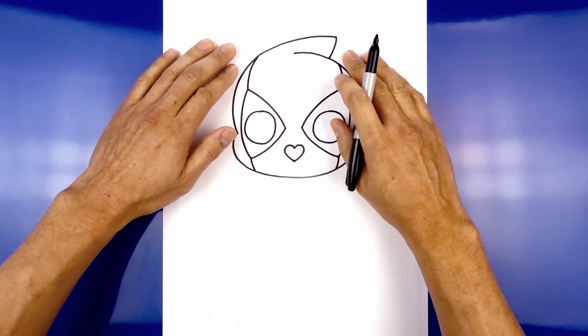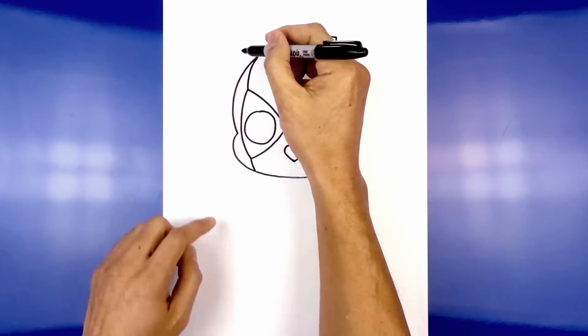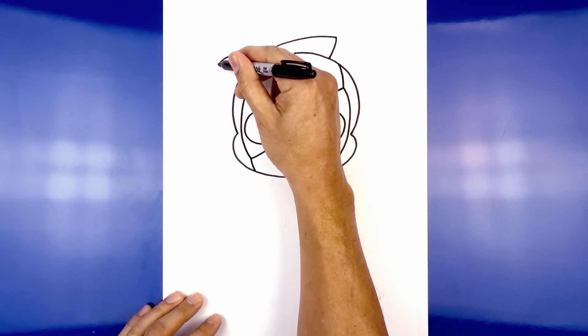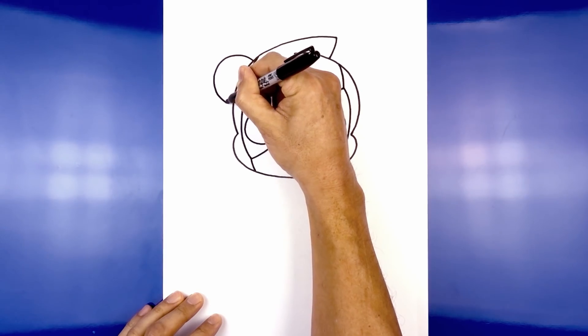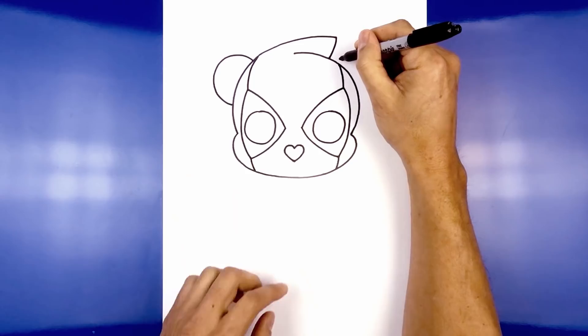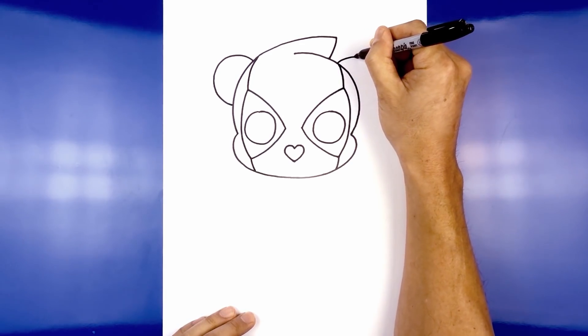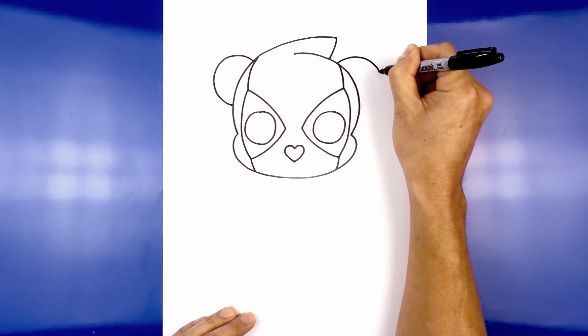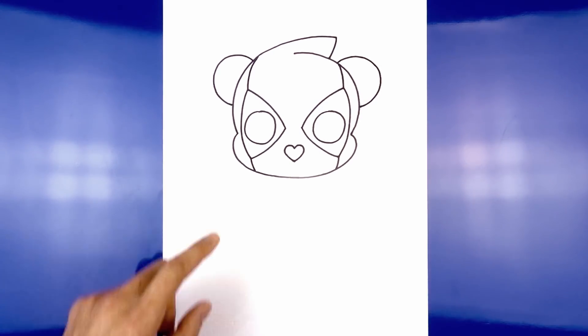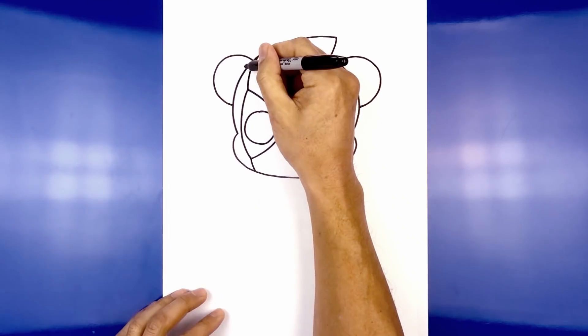Now at the top of the head we're going to add the ears. It's almost like a large half circle, starting from the top of the head. We're going to curve out, round out the ear, and then pull that in towards the side of the head. We'll take that and flip it over on the right — curve it up, round out the ear, and then come back in. Now we're just going to trace this out along the inside, leaving an even space gap.